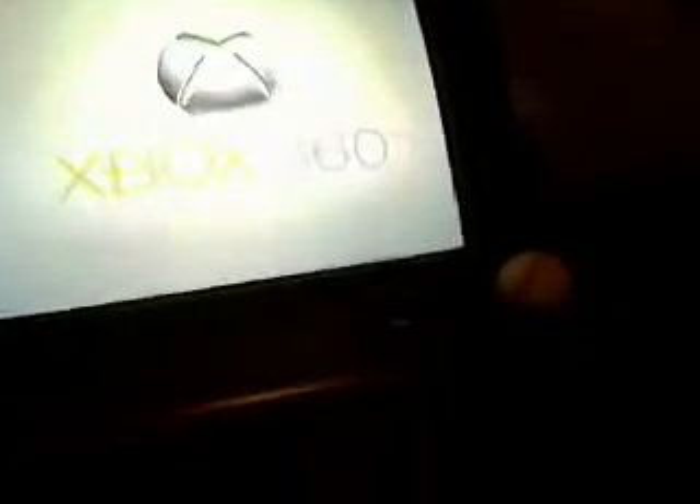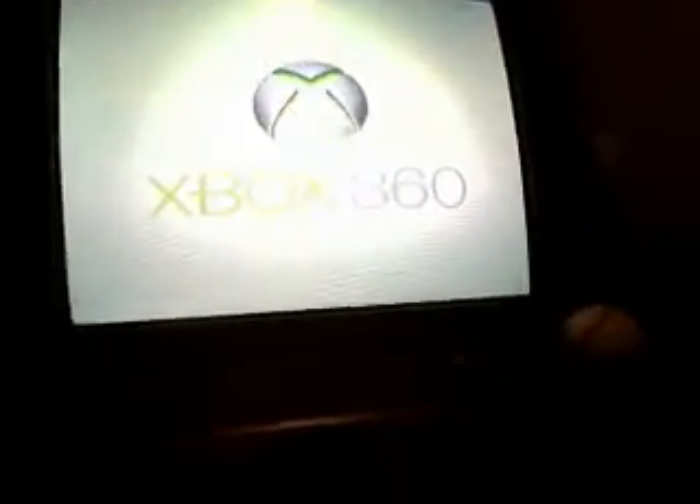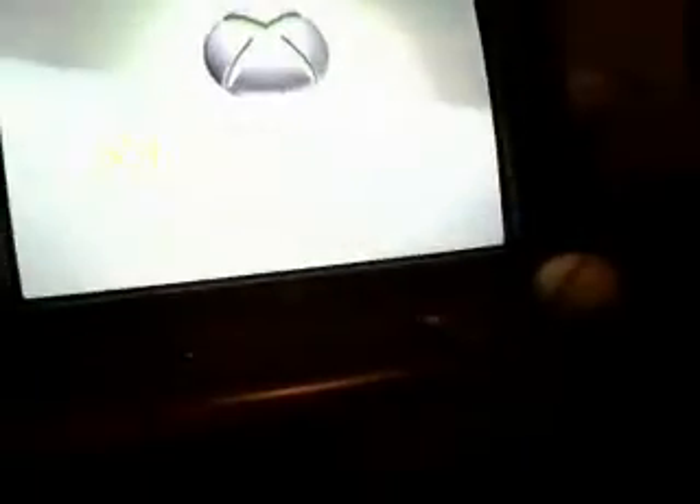As you can see, there's your startup. And surprisingly, it starts up fine. I had to fix it — I used the towel trick. I say if you ever have a broken Xbox, do that, because it seriously works.